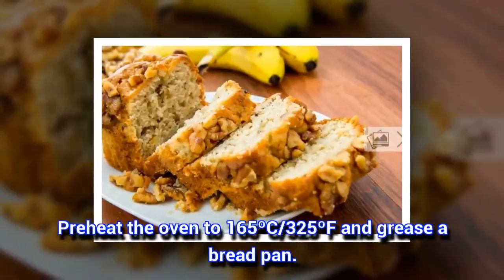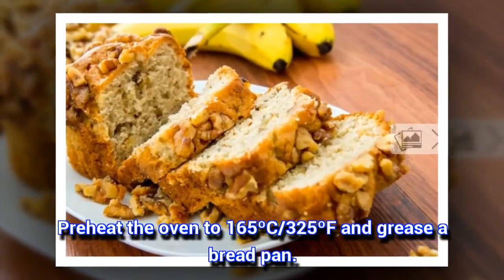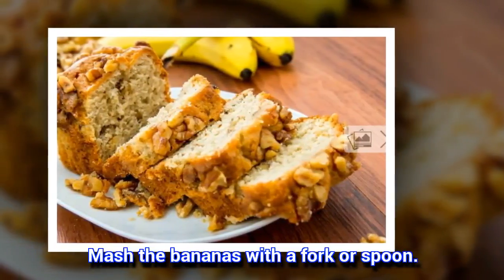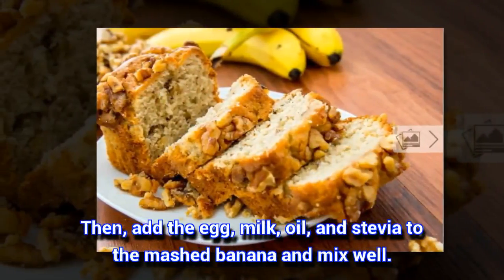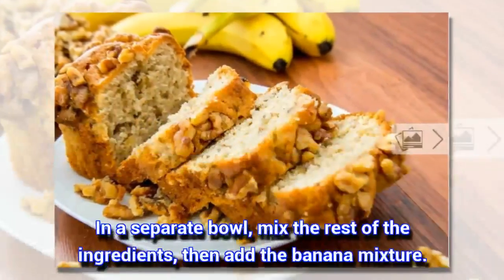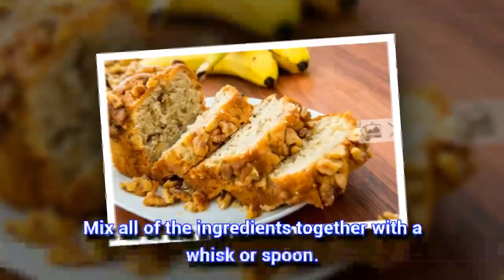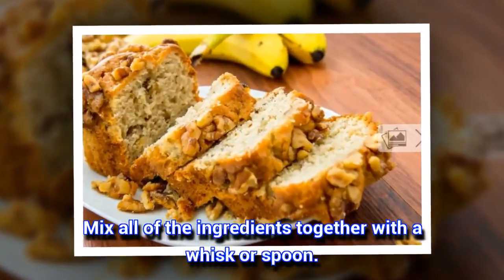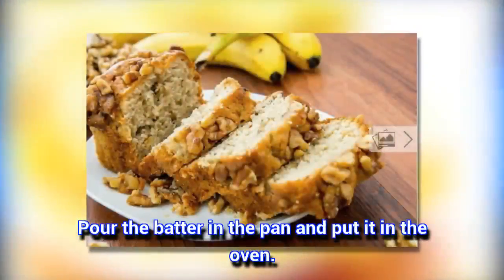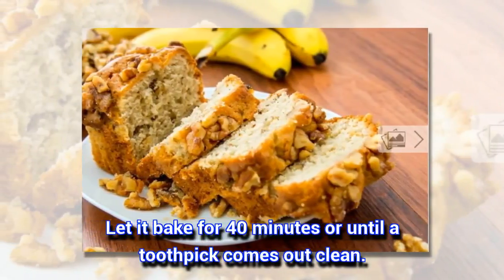Preheat the oven to 165°C / 325°F and grease a bread pan. Add to the mashed banana and mix well. In a separate bowl, mix the rest of the ingredients, then add the banana mixture. Mix all of the ingredients together with a whisk or spoon. Pour the batter in the pan and put it in the oven. Let it bake for 40 minutes or until a toothpick comes out clean.